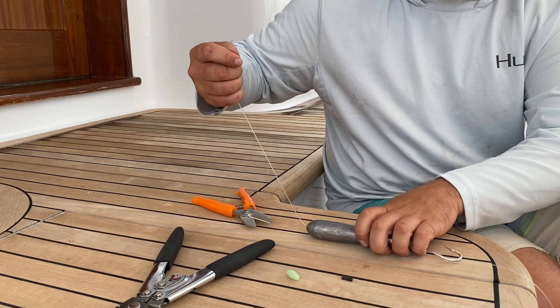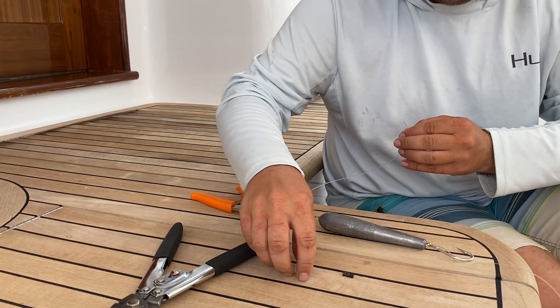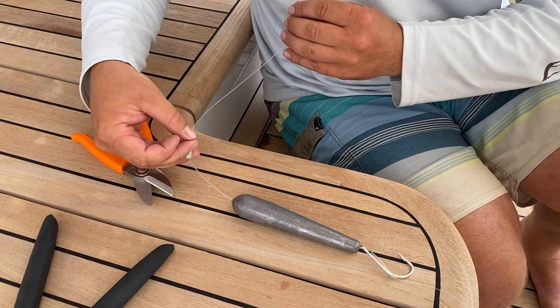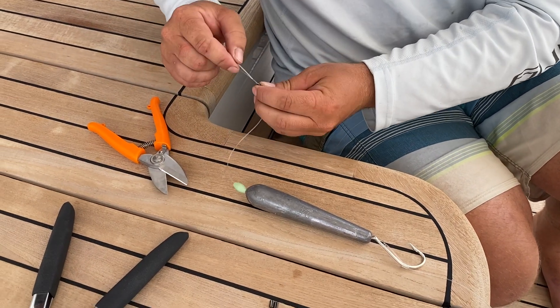You don't necessarily need one this big. 16 ounces is the minimum, and I just put a little glow bead on there to keep it from pulling hard on the crimp.